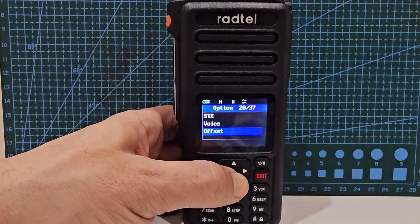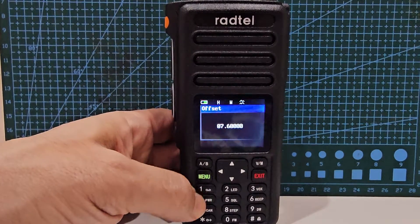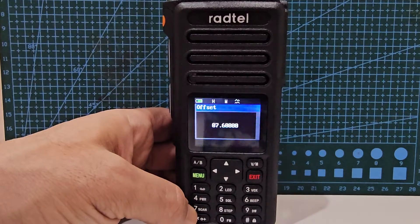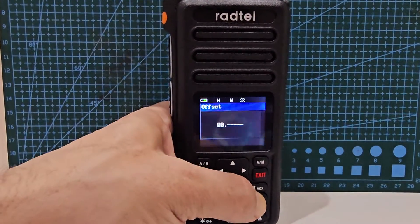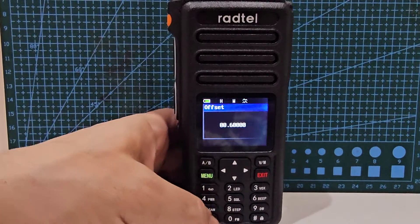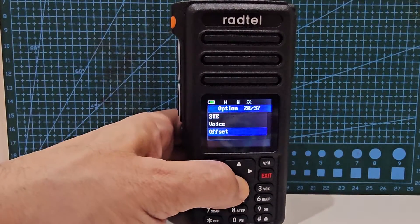There's the offset — that's the shift offset. We're gonna press menu and for that repeater we need 600, so we'll enter 00600 and press menu to save it.